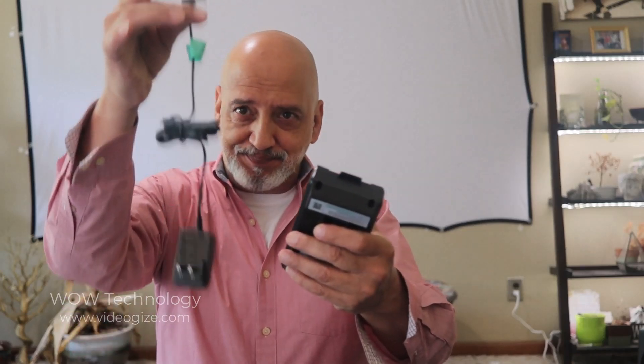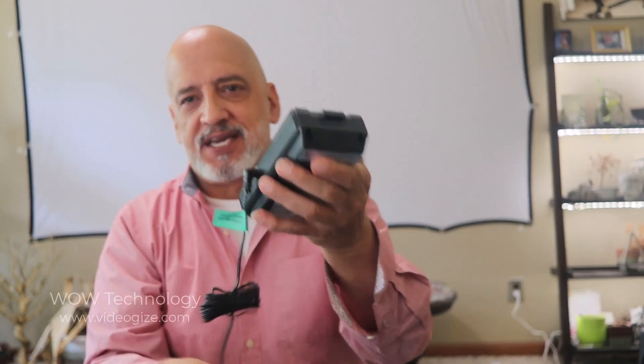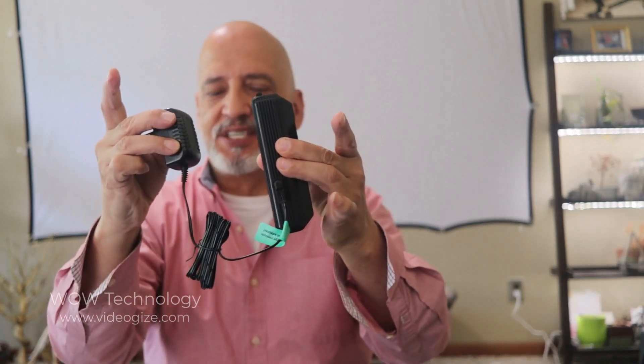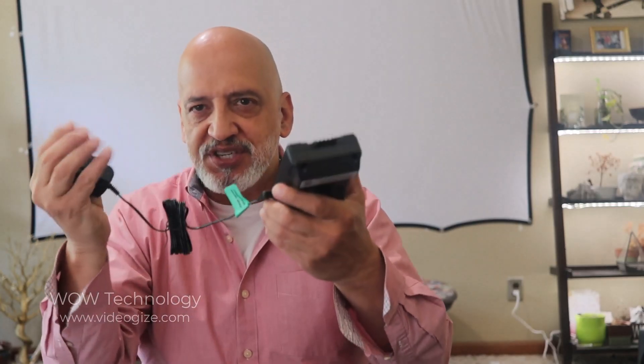When charging, go ahead and take the adapter, place one end on the side of the battery, and then plug it in. You're going to notice that when you plug it in, there will be three or four blue lights — they'll be blinking until it's fully charged, and then all four will be solid.